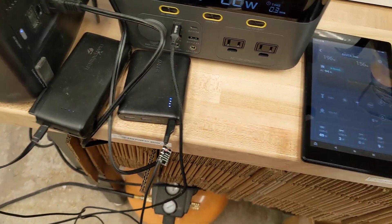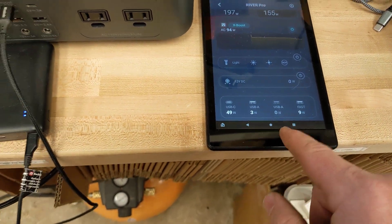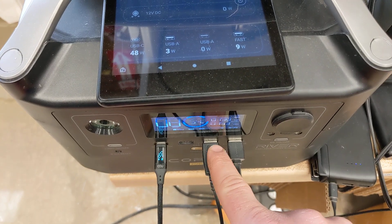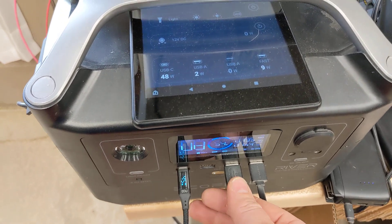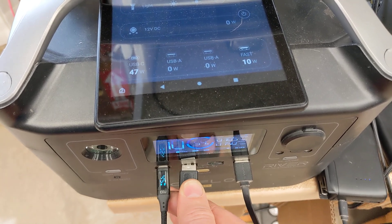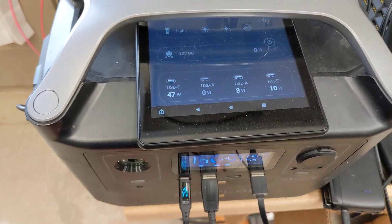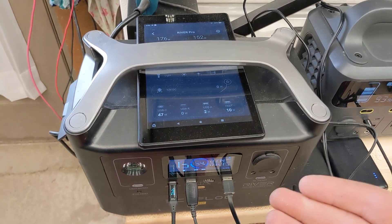They also added really cool power output readings on the different USB outputs — you can see this one's drawing two watts. The only problem is, at least in my unit, the ports do not line up correctly in the app. If you switch it over, the two ports are flip-flopped in the app, so that's something that needs to be fixed in addition to the update.